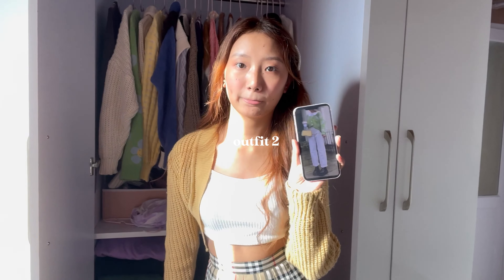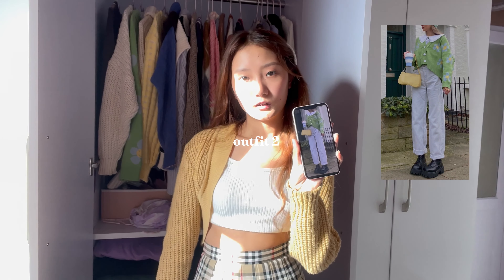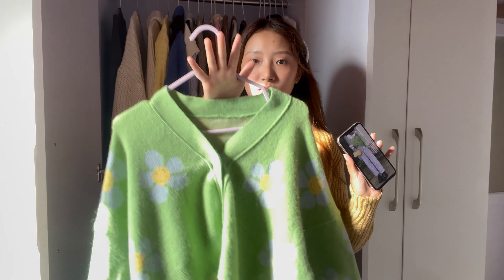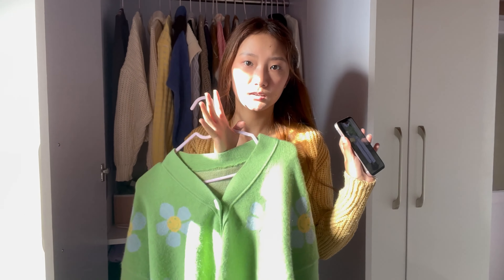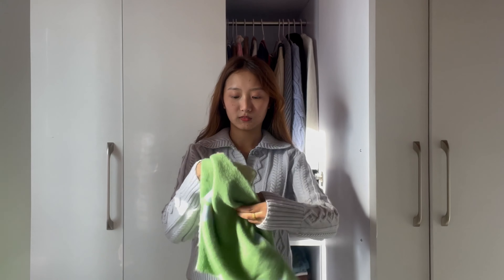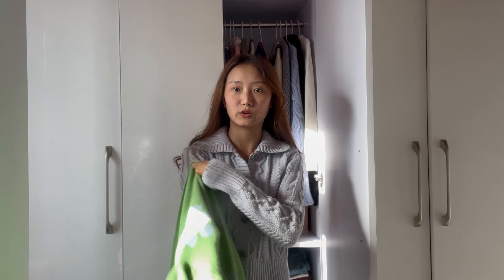So I'll be doing the next outfit. I have the same cardigan, so I'll be recreating that after this one. It's freaking hot — I have to wear this on top of this shirt.